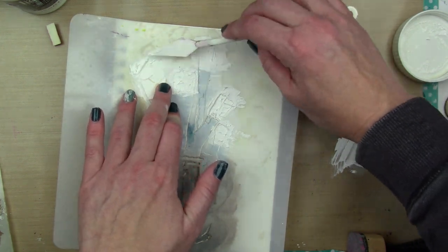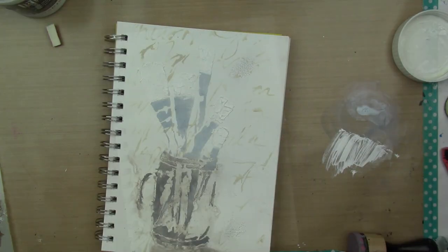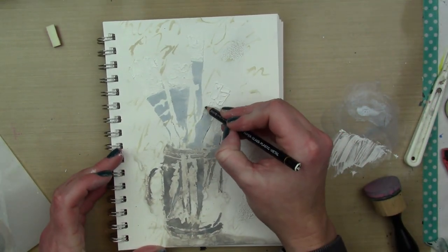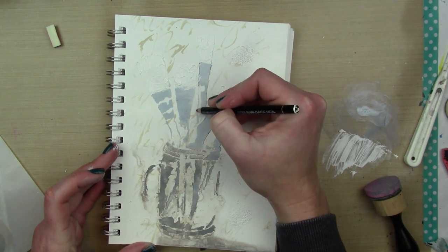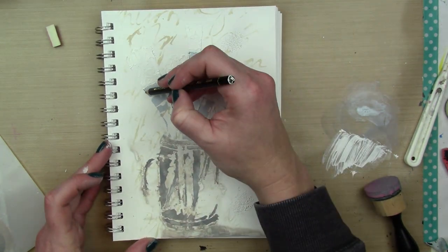I'm taking my Liquitex Super Heavy Gesso and I'm going to make my bristles. I'm just going to pounce my palette knife up and down to get a little more texture going across my bristles.